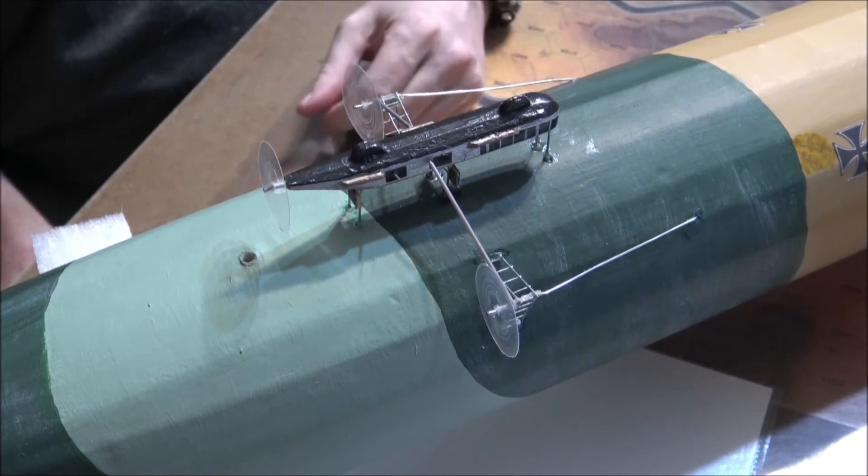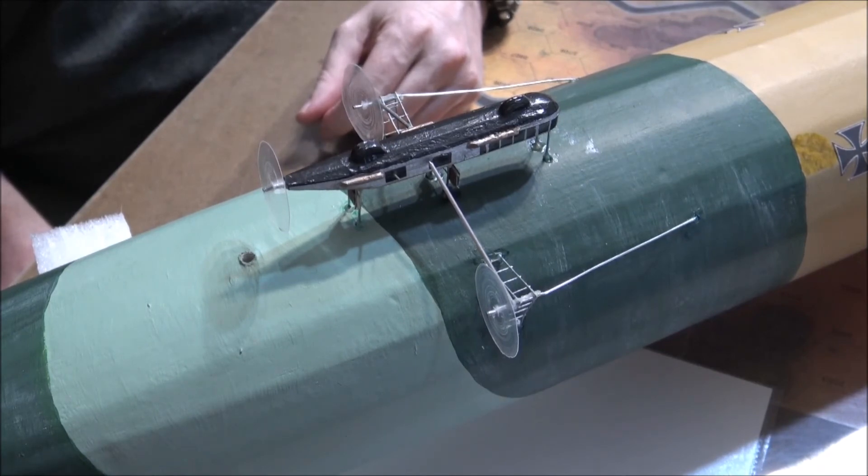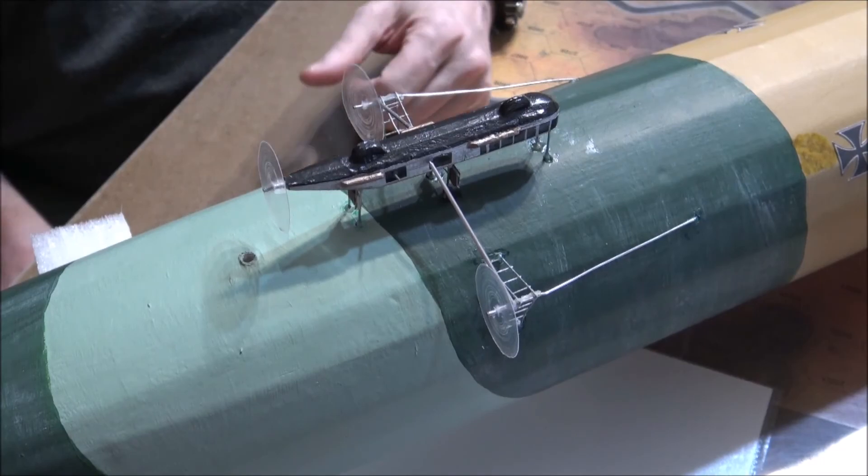And as you can see, it's ready to go and hit the game table now. So, there we are.